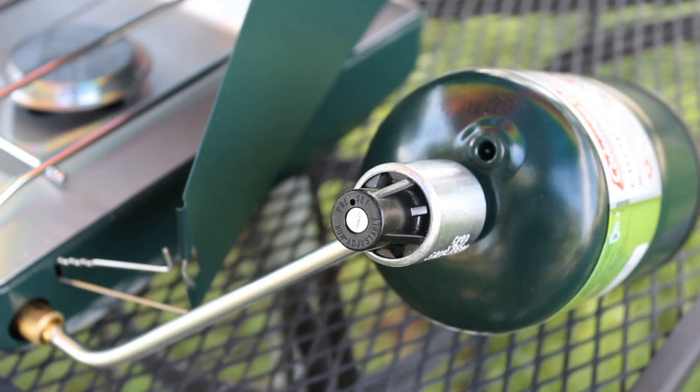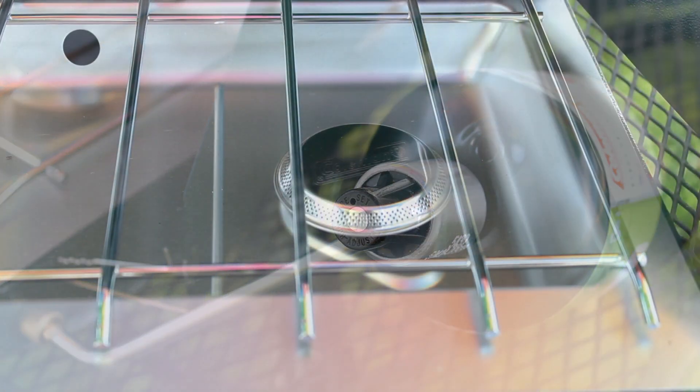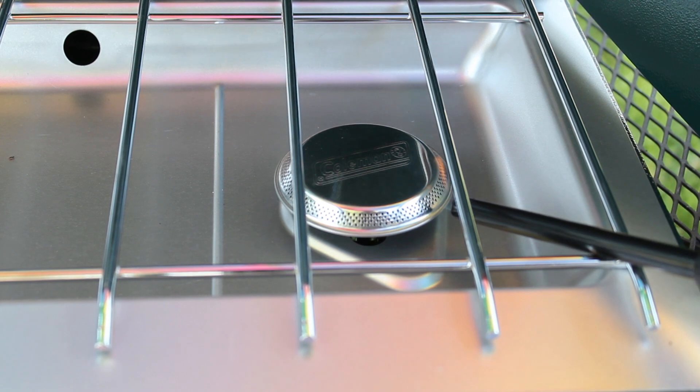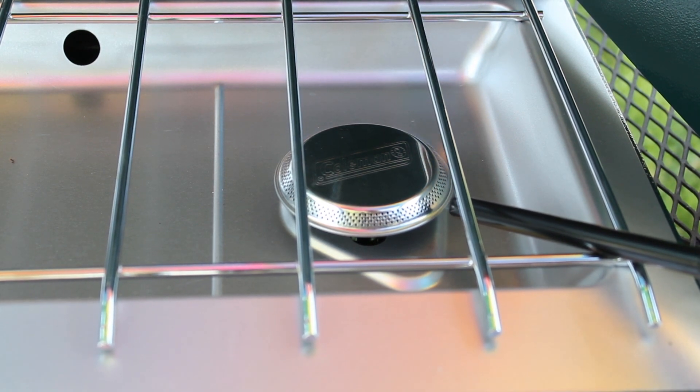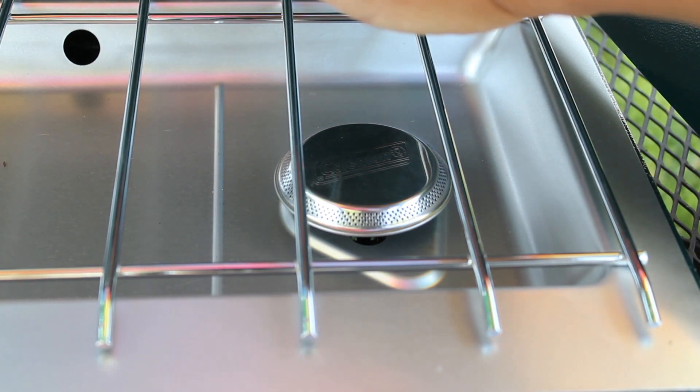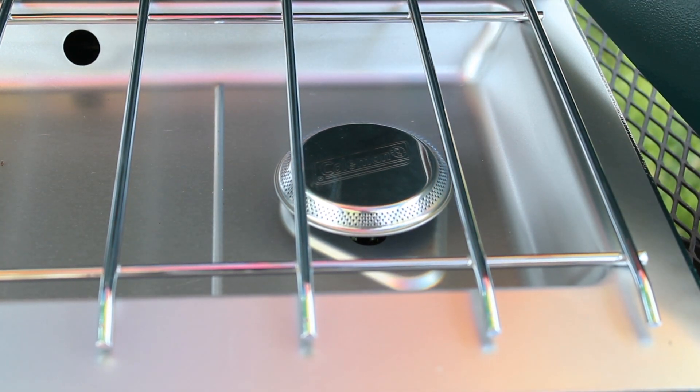This is what the canister looks like, attached to the regulator, attached to the stove. So, ready to go. It's lit — you can hear it. Everything works.